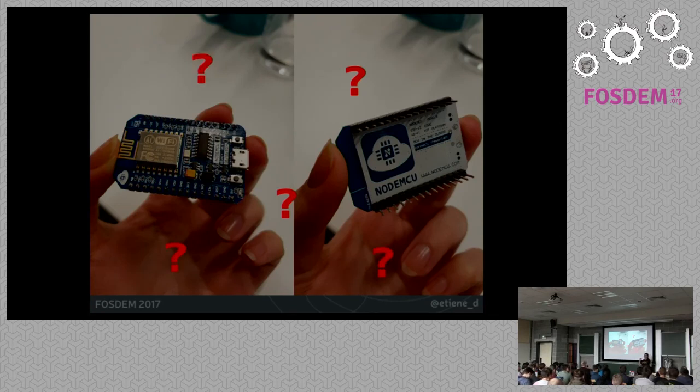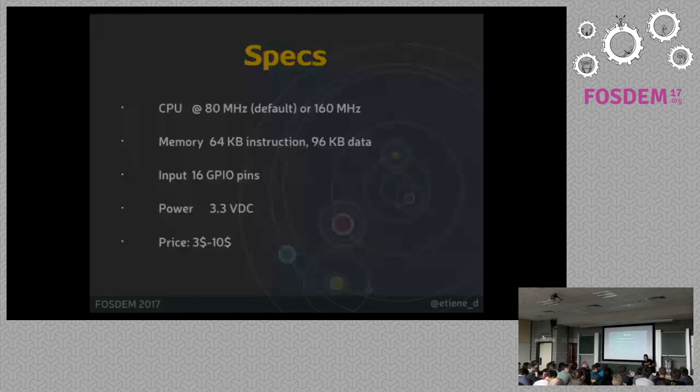So what is it? The first thing you have to know is that NodeMCU is actually not the board. NodeMCU is a firmware that runs on this very tiny board called the ESP8266. I'm going to pass it around in case you want to take a closer look.